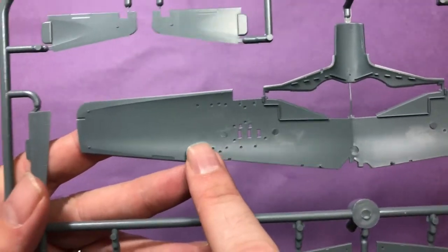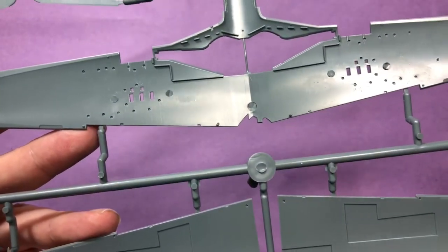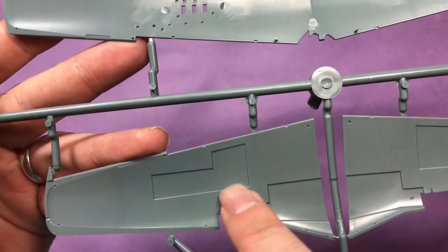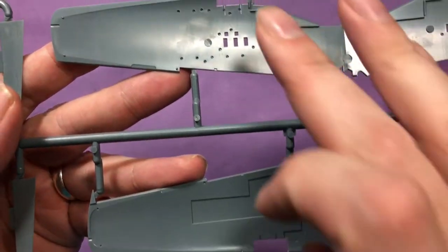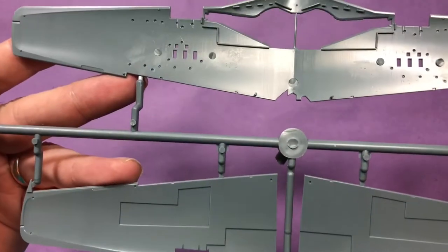You can also see where you can drill out all the places for the actual stores - you've got bits where you can cut out if you're going to use any aftermarket weapons parts or anything like that. So that's the first grey sprue.